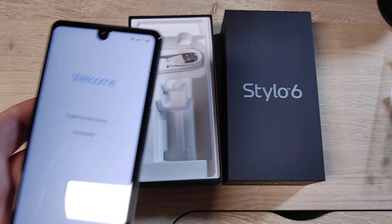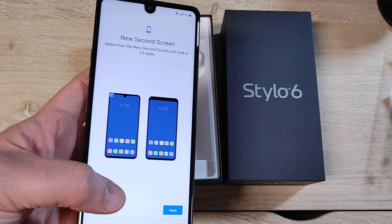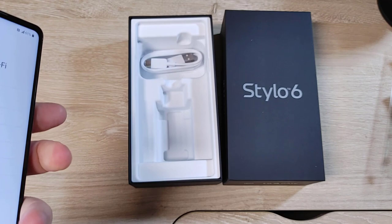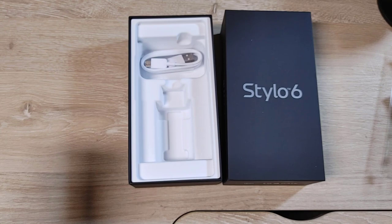Obviously this will have the LG skin, which is heavier than Motorola's near-stock experience. They're calling the notch a 'second screen.' I'm going to leave the notch on and skip the SIM card for now — I'm setting this up for my son. I like just how big this device is. Personally I like big phones. I'm a large man with large hands and I don't like smaller phones — I loved the Pixel 3a XL but thought it was too small.